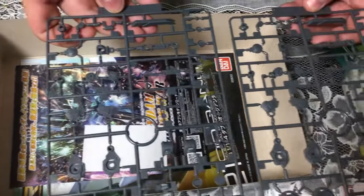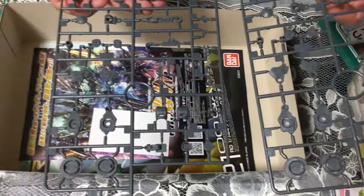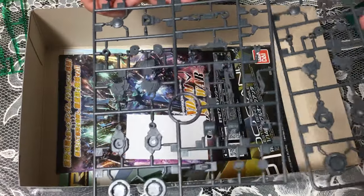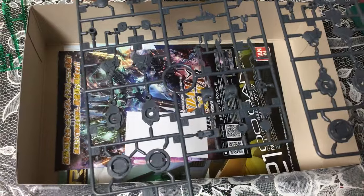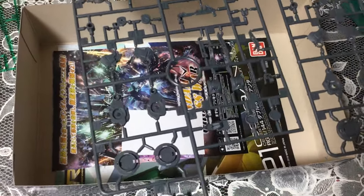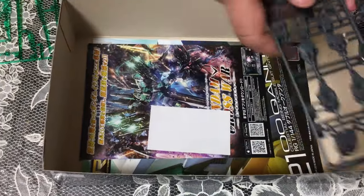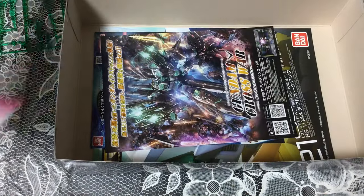Here we go — these look like weapon handles and things. I haven't actually built a Double O Quanta so I'm not really familiar with all the ins and outs, but I think those are handles for the weapons, possibly joints, that sort of thing. So yeah, that's most of the kit right there.